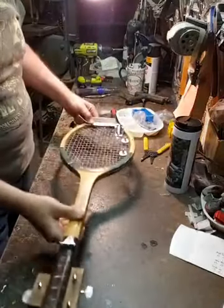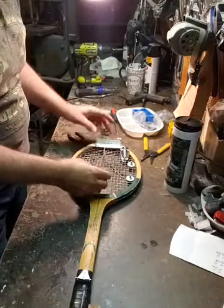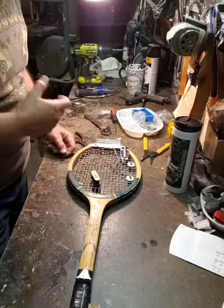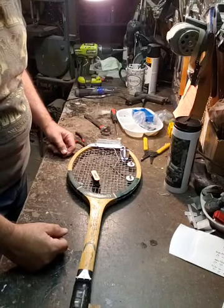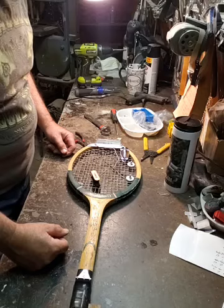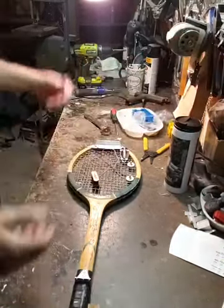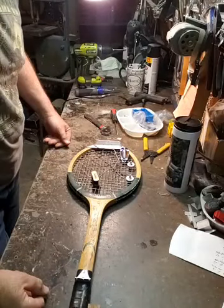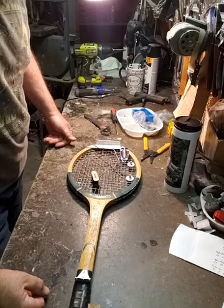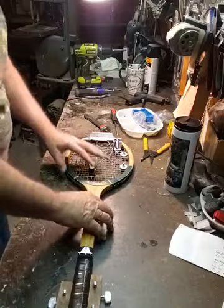I want to do something totally off the wall. I've made guitars out of Harley Davidson motorcycle parts, but I wanted to do something like this. I want to show you something odd. How many people have ever seen anybody make a guitar out of a tennis racket?